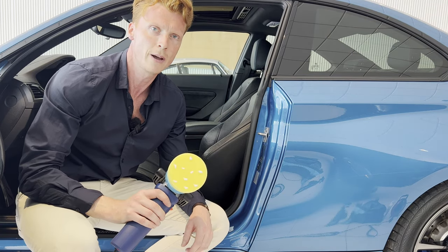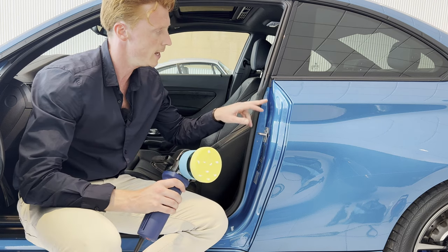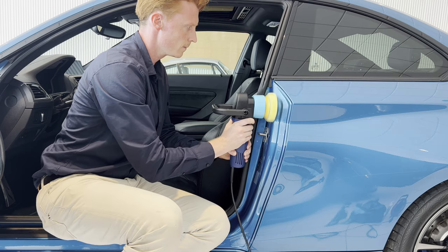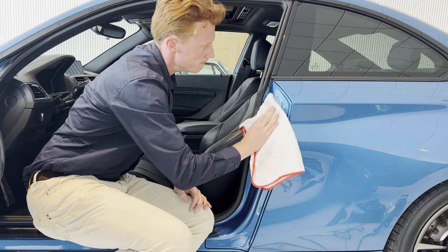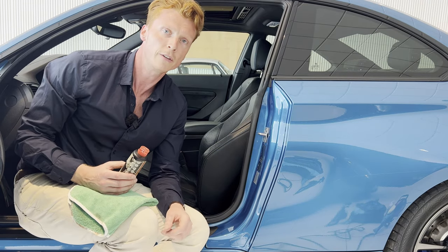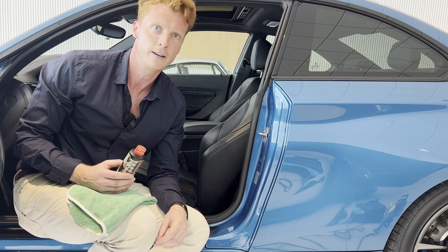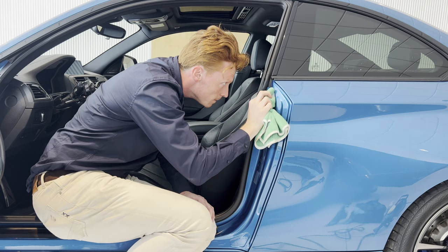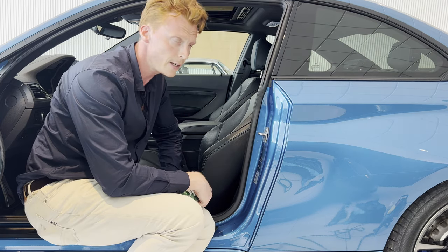With the light cutting compound and a polishing machine, we're going to go ahead and treat the area. Then we're going to finish it off with some finishing compound by hand. And that's a job well done.